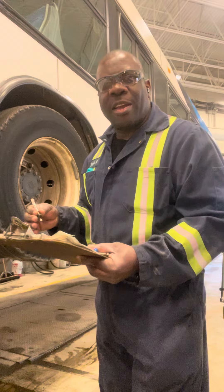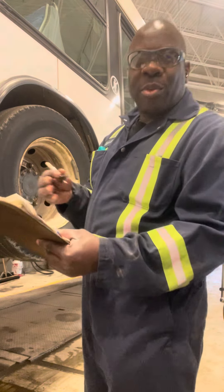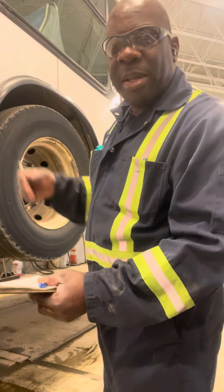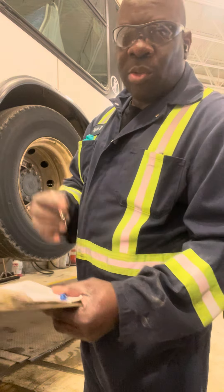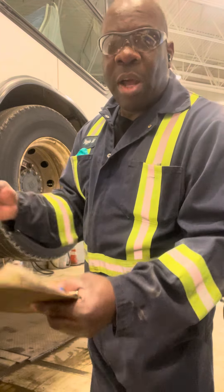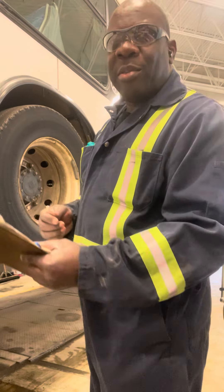Just checking, okay, just doing my job guys. How are you? Just showing you how I'm checking the bus. I'm doing the PM on this bus and I start by checking the tire depth to see how much the tire has been used, how much the tire is worn out. That's what I'm doing, that's my job guys.